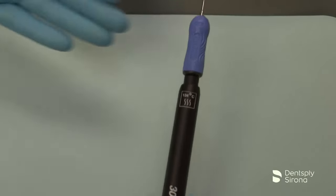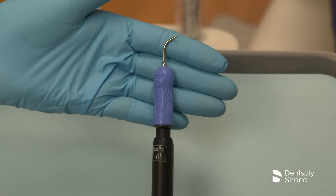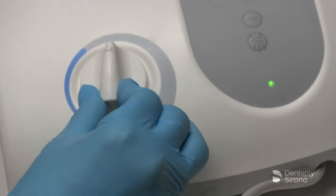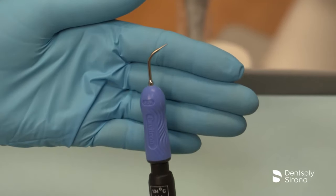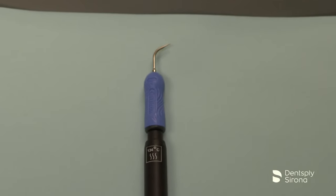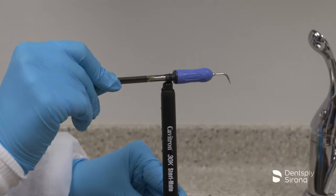This is the Cavitron FSI-10. It is designed for removal of moderate to heavy deposits and can be utilized at all power levels. The Cavitron FSI-10 has a straight shank and can be used on all accessible tooth surfaces.